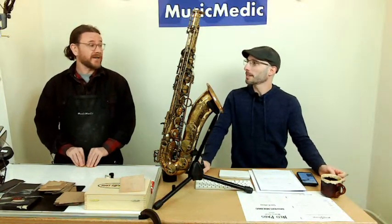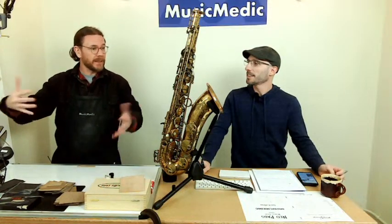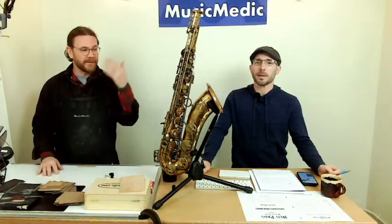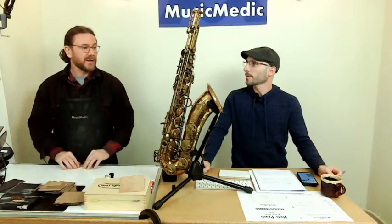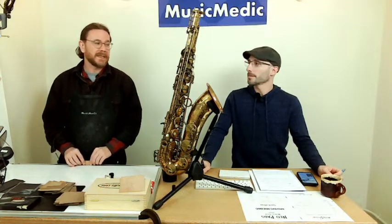We had the people install Neopads — we collected all the keys and then had somebody put them back on the instrument, and at the end it played. We went from a saxophone with no pads in it whatsoever to a playing saxophone within the span of less than an hour and a half. That's crazy, and that was all because of Neopads.